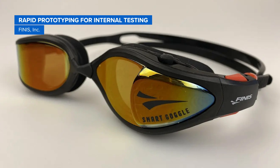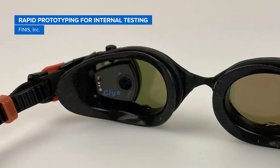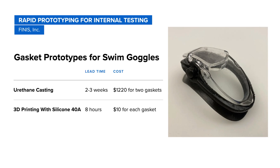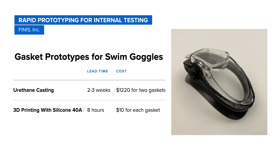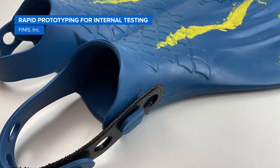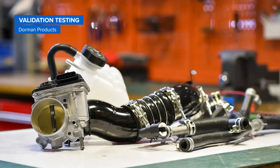Finnis Inc develops cutting-edge products for swimmers. With Silicone 40A resin, they 3D printed gaskets for swimming goggles — similar to production quality — within just eight hours, significantly reducing the usual expenditure of over a thousand dollars and a three-week timeline associated with outsourcing. The 3D printed silicone gaskets underwent rigorous water tightness assessments within a swimming pool environment.